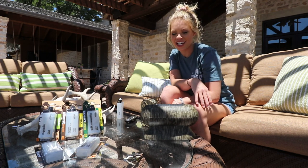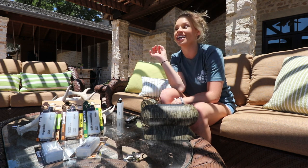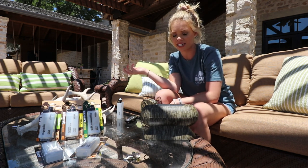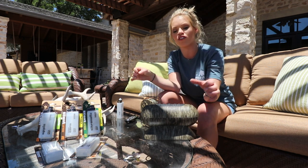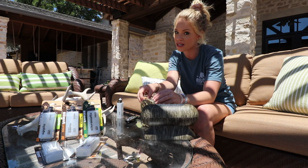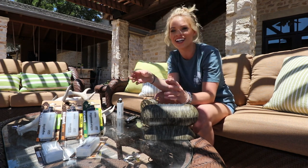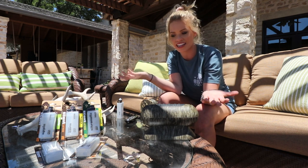Hey guys, Kendall Jones here. I want to take a minute to show y'all about a new product I'm going to be using a lot this summer — and come hunting season obviously. It's called Hunter's Cloak, and they have a Rut Rouser system and the Cloak Mister system. It is a scent concealment system that spits out vapor with a different scent that you choose.